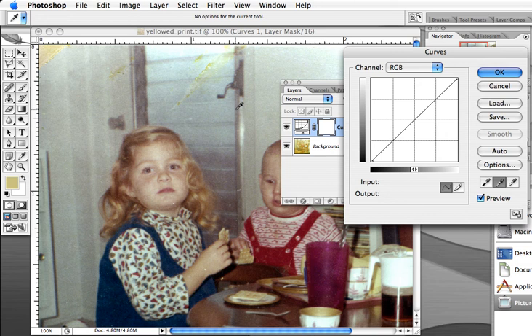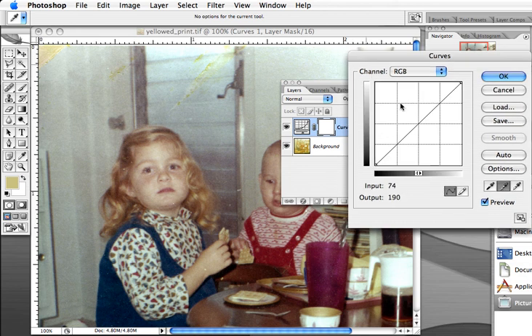I actually think that looks pretty good right there. As a last step, sometimes it's necessary to adjust the mid-tones. On this one it looks pretty good, but I think we could lighten them up just a little, so we can grab this curve right here in the curves dialog box.